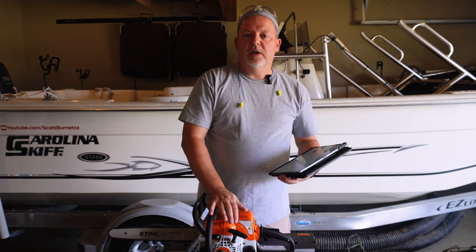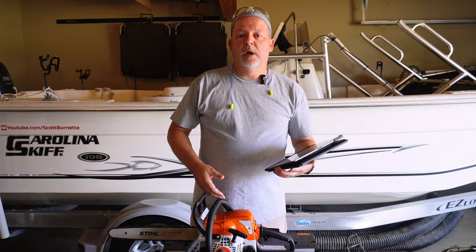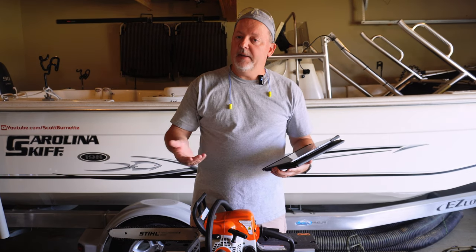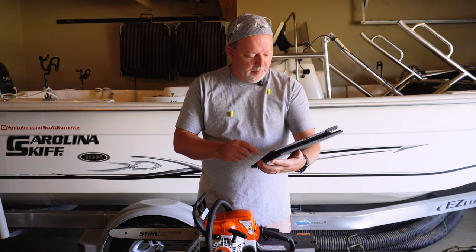I always use safety equipment: safety glasses, hearing protection, long pants when you run it. They recommend the chaps and everything. I've never done that but if you feel comfortable doing that, by all means.